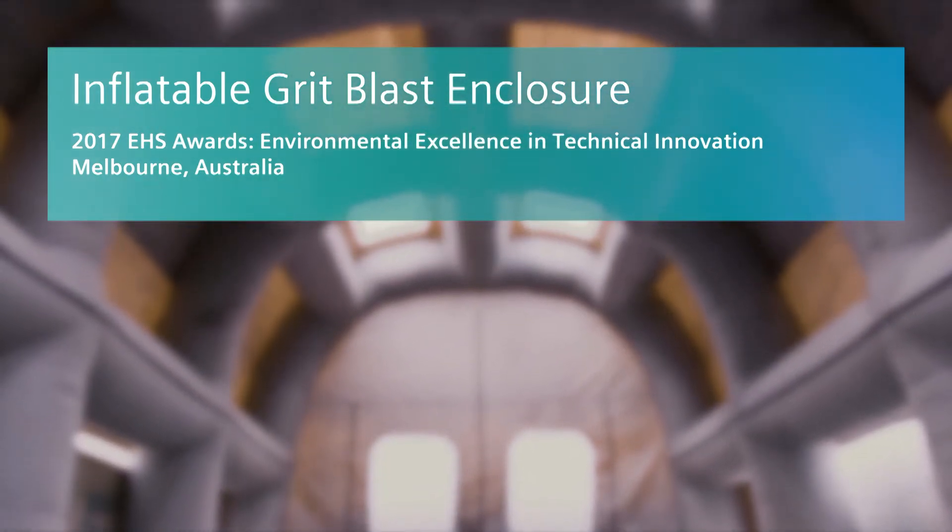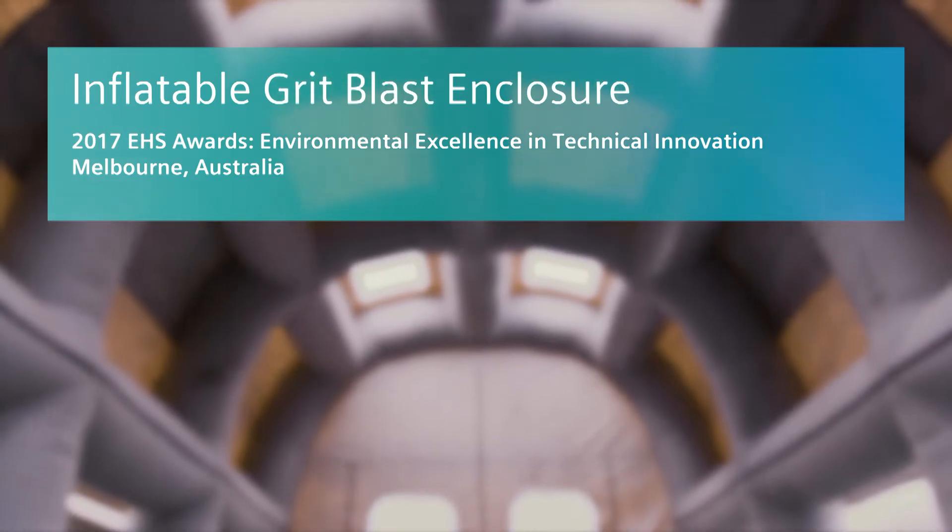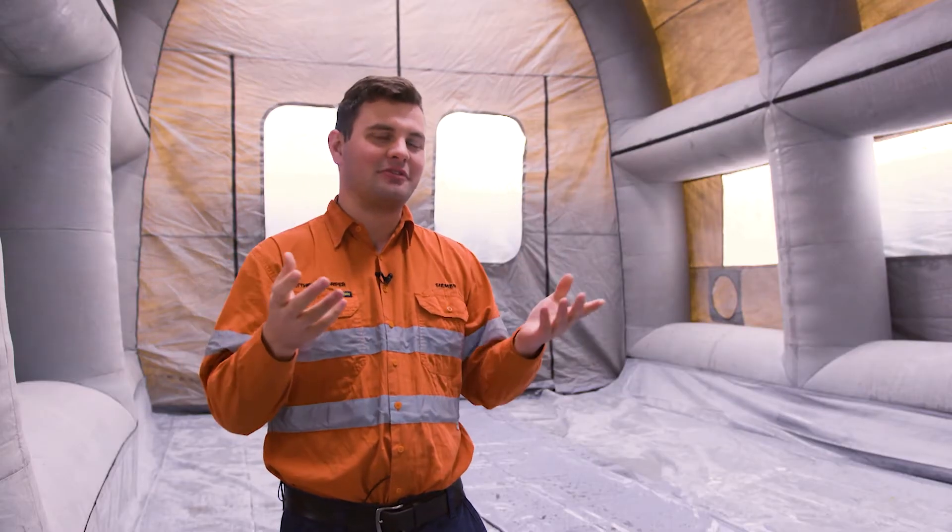We're here in Bayswater, Melbourne at Siemens Australian headquarters. We're standing inside our inflatable grit blasting enclosure that we use on sites around the country. My name is Matthew Kappa, I'm a project engineer here in Melbourne. My name is Andrew Beaver and I'm the project manager for the grit blasting enclosure.